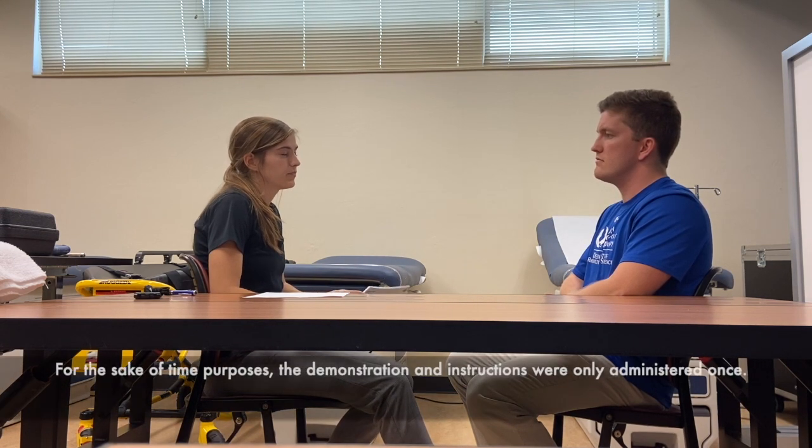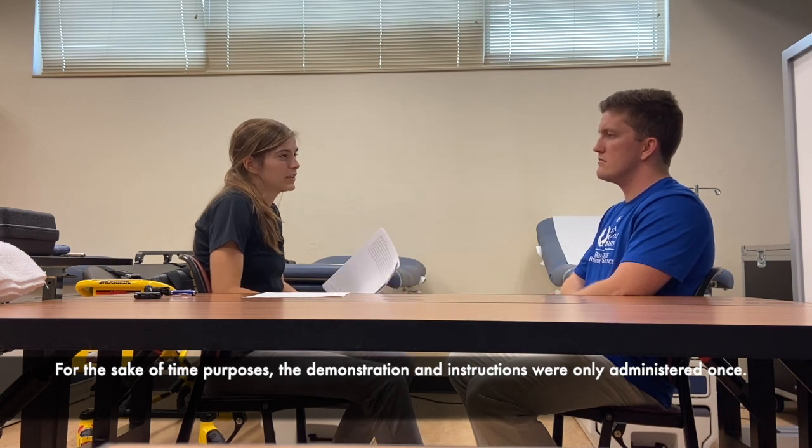Prior to administering the assessment, it's a good idea to get an occupational profile of your client. Today we're going to take a look at how you're able to use your arm. I'm going to tell you a little bit about how we're going to do this. I'm going to give you instructions on how to do each task and then I will show you how to do it. I will describe and demonstrate it two times and I'd be happy to answer any questions you have before you go ahead and try it.